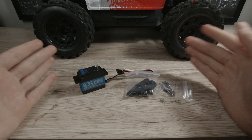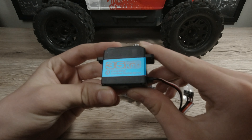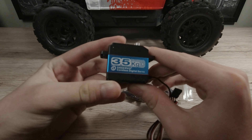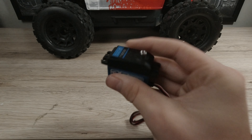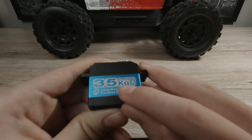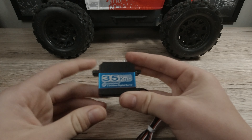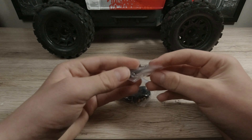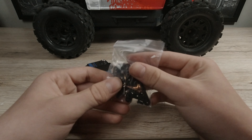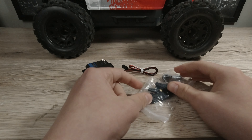First, a quick overview: you get your servo — it's a coreless digital servo, metal geared, 35kg. It's also really nice and weighted down, feels kind of heavy. It says it's waterproof, which is great because you need that for a Granite — you're going to want to take it through some puddles. You've got all your servo horns, steering arms, and everything. Everything looks really nice, really high quality. There's a link down below if you want to pick this up.